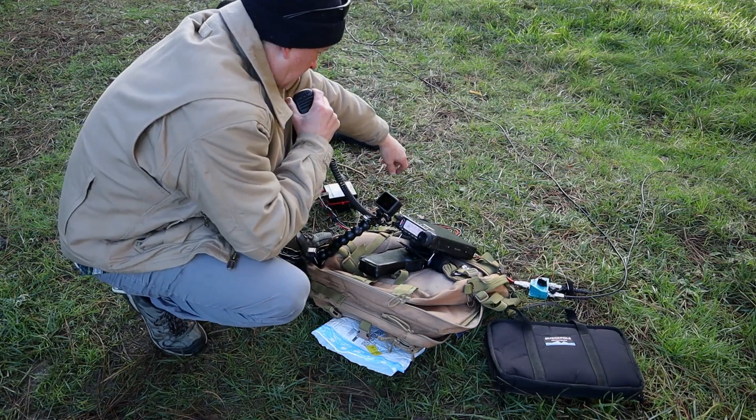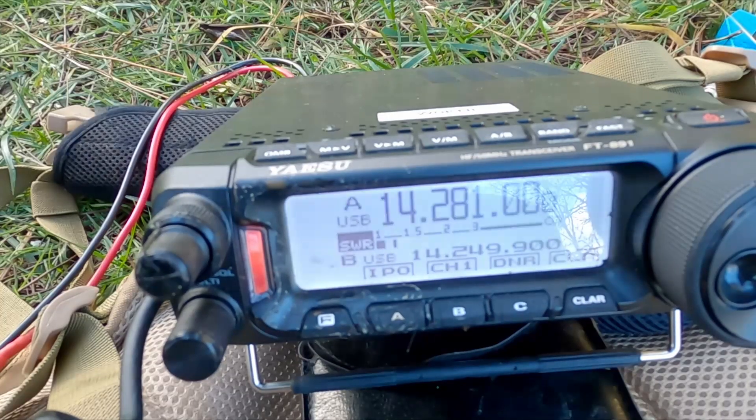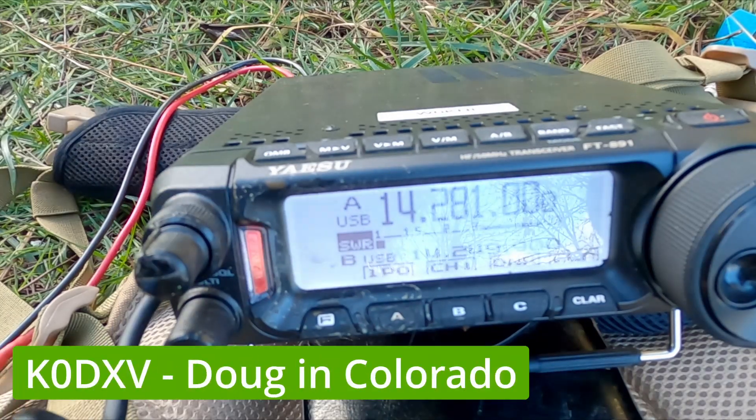Okay, now I'm on the 20 meter dipole at a half wavelength up, using 13 gauge polystealth wire. How am I showing on the meter now? The other station replies: 'You were coming in about an S9.'